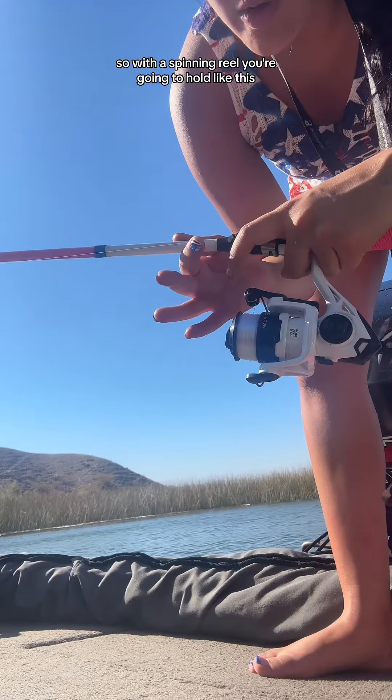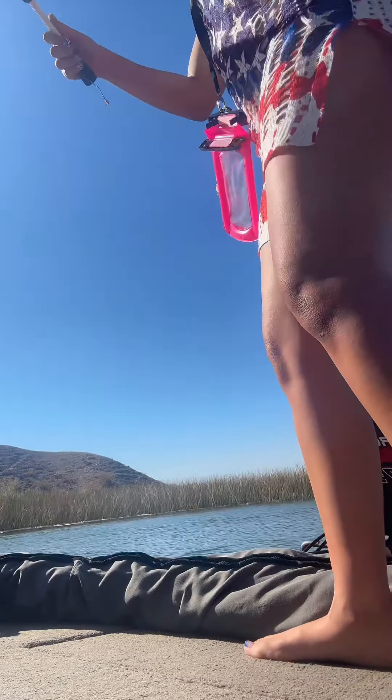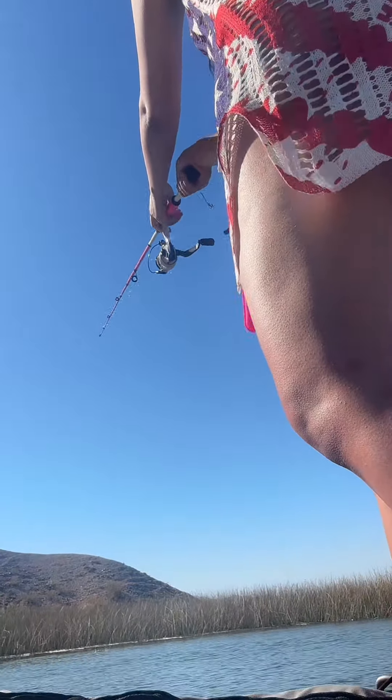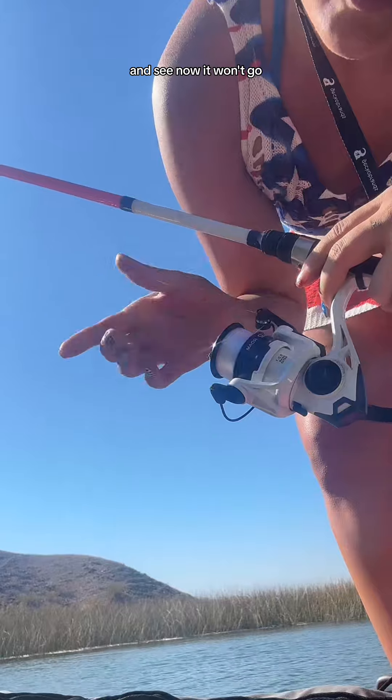With a spinning reel, you're going to hold it like this, flip this over, and that's when you'd cast. Then you flip it back over, and see — now it won't go.